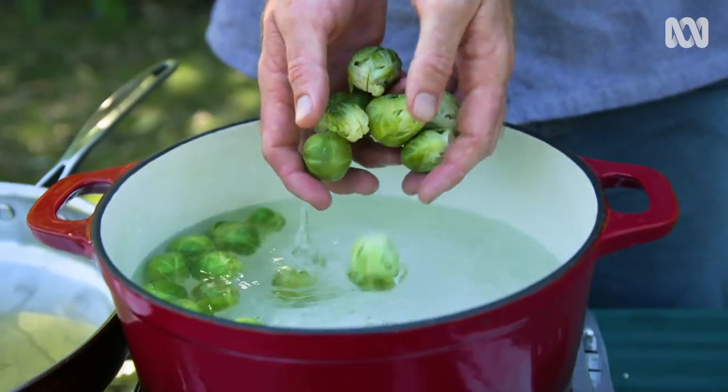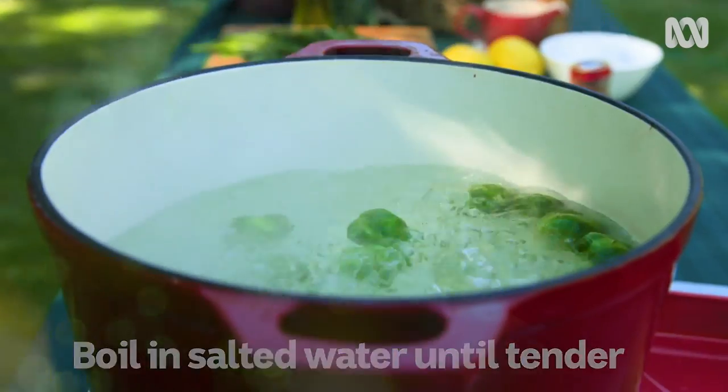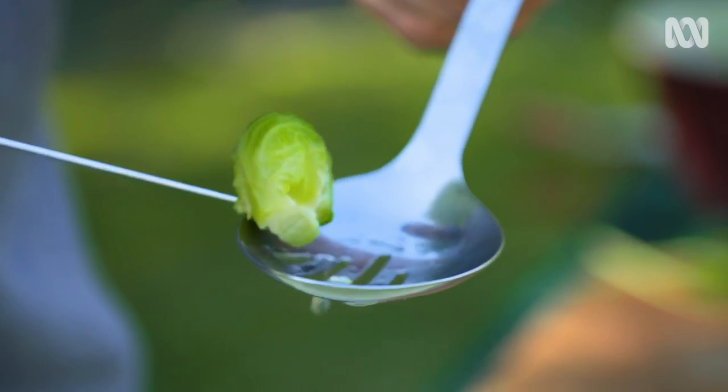The sprouts go into a big pot of rapidly boiling water with a nice handful of salt in. They'll cook for about two or three minutes. They should be just about ready — if the knife goes into the stem with only the littlest bit of resistance, they're ready.